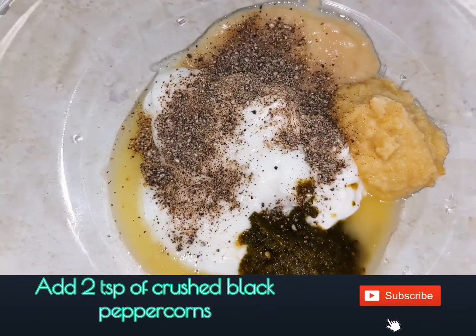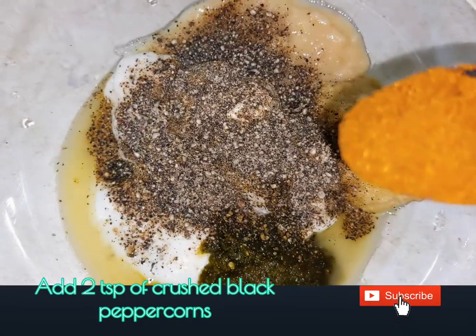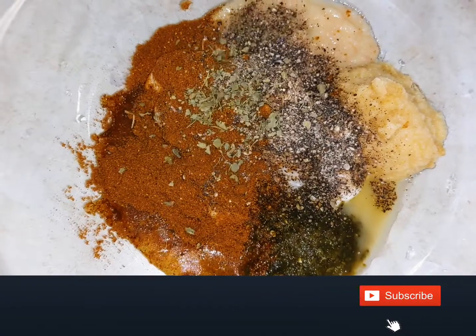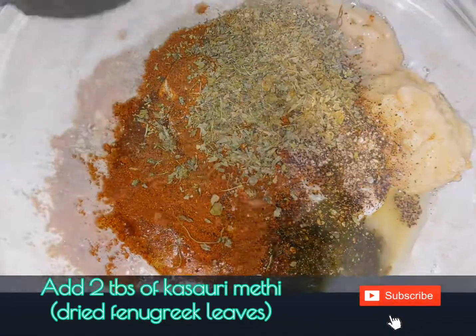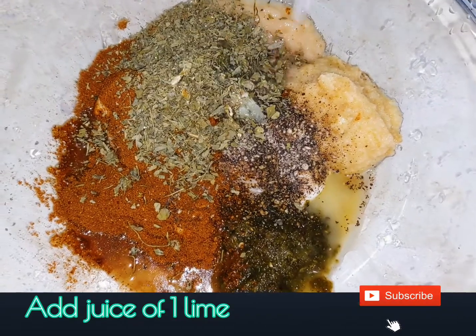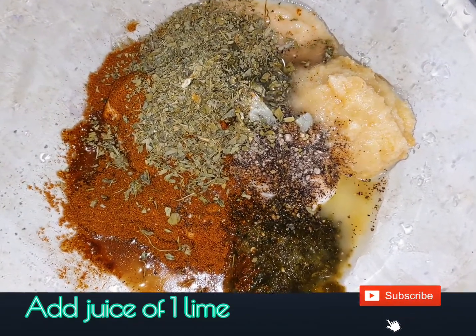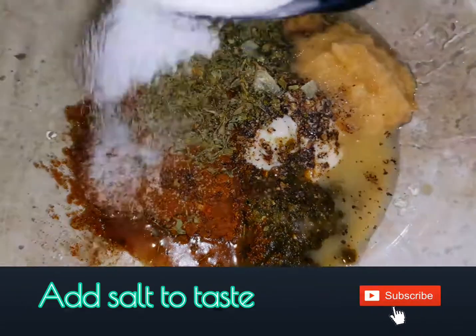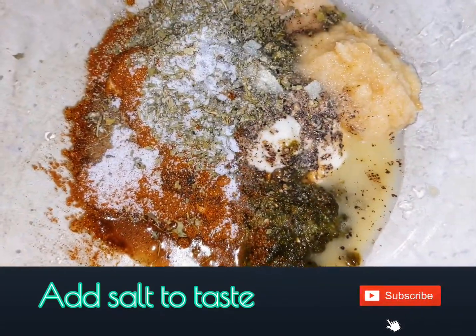Add 2 teaspoons of crushed black peppercorns and 1.5 tablespoon of garam masala. Crush kasuri methi in your palm and add 2 tablespoons of it. Add juice of one whole lime and add salt to taste.